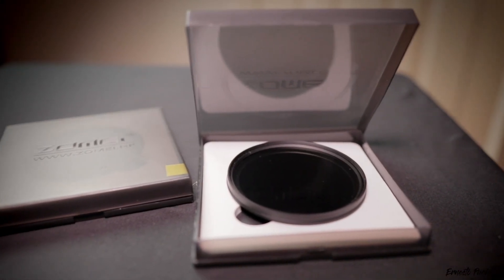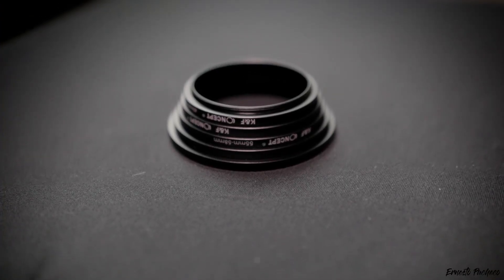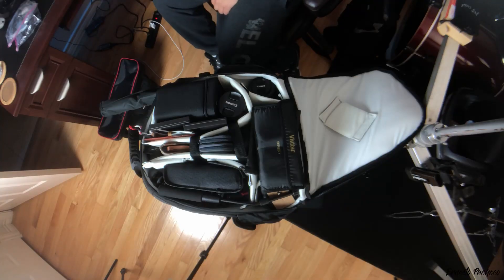I also have my Zomei ND filters, a circular polarizer, an extra diffuser for my speedlight, and a little orange gel for the Neewer CN-160 light. I have the KNF Concept step-up rings — the whole set — because I have just one size of ND filters and I can adapt them from my 10-18mm all the way up to my 18-135mm and 50mm lenses. This is my first ever speedlight: the Yongnuo YN-560 Mark IV. Works really well.